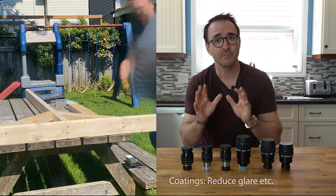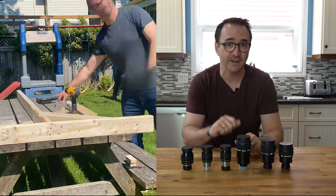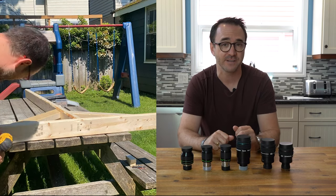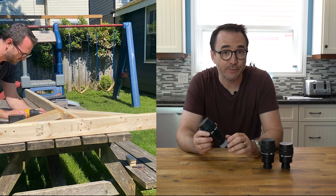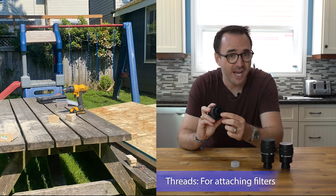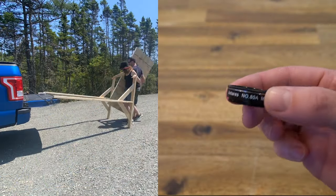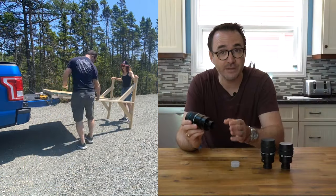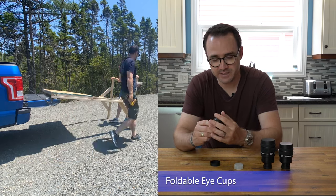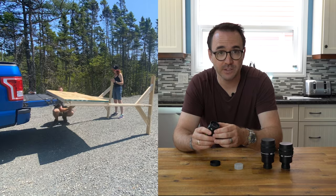Now let's talk about coatings. Premium eyepieces often have special coatings to increase light transmission and reduce glare. This is very obvious at night if you're switching between eyepieces — some eyepieces simply have far better contrast than others. Eyepieces typically come with several features you might not even realize they have. First, there are threads: eyepieces are all threaded so that you can screw in filters like moon filters, blue filters for Jupiter, and UHC filters for nebulae — typically the only three filters I use for visual observations. Then there are the eye cups, which can typically be folded down or up, or even removed, depending on whether you're wearing glasses or dealing with background glare.